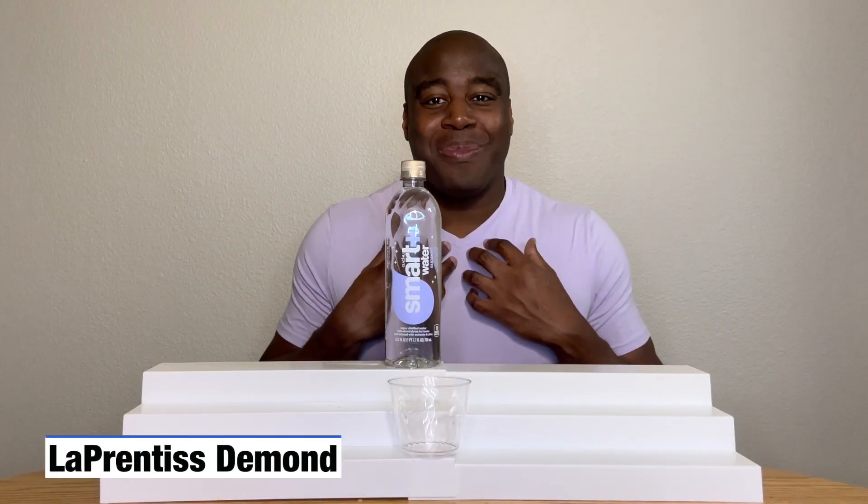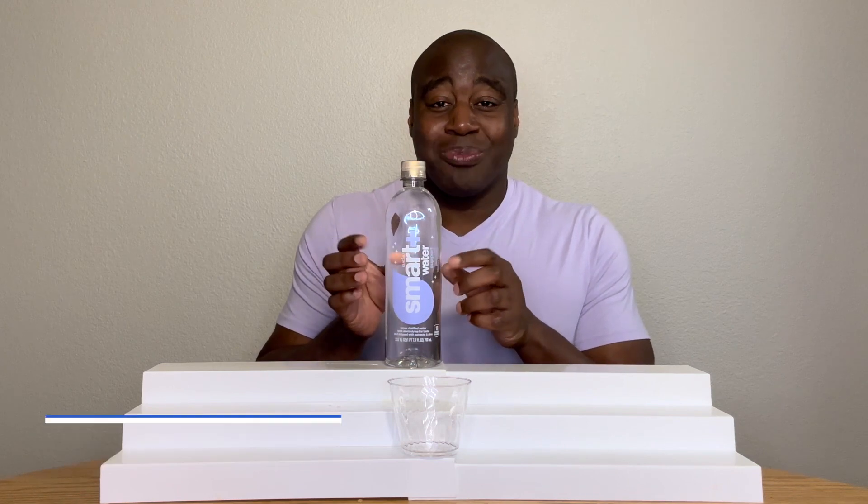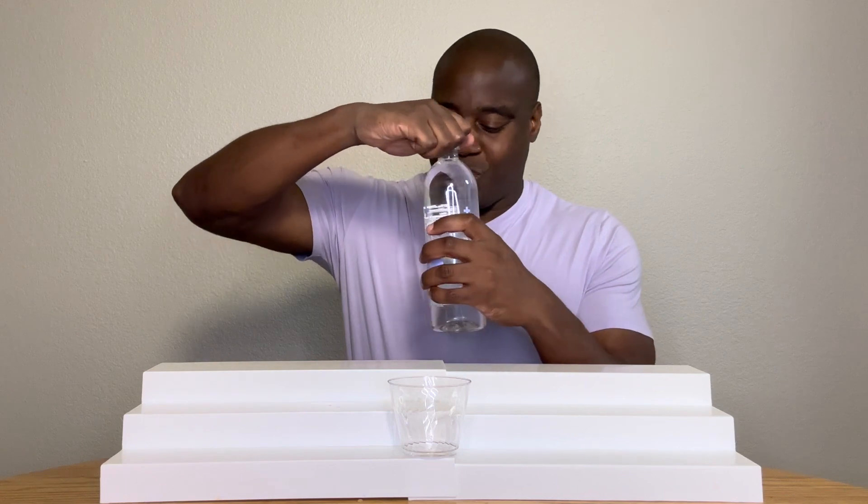Hey, what's going on? I'm L'Apprentice DeMond, and in this video we're going to do a pH test on Smart Water. Y'all already know how this goes, so let's get this opened up.